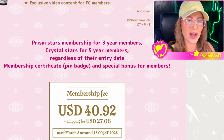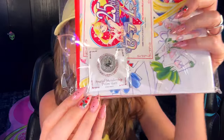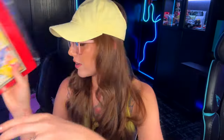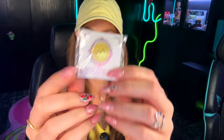Let me know in the comments if anybody is joining for their third or fifth year, because you're going to get a special pin badge. Here is my Prism Stars pin badge — it's silver — and you get that one after three years. And then there's the Crystal Stars one, which is gold, if you're a member for five years. These are very exclusive and you can only get them as a continuous member for a certain number of years.